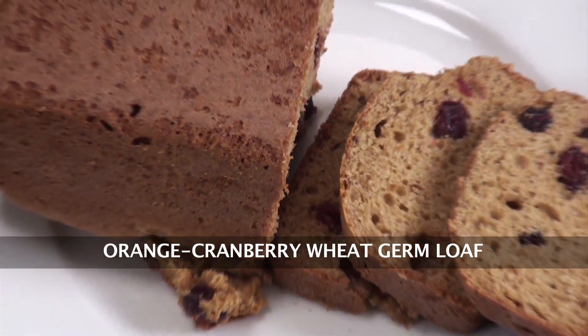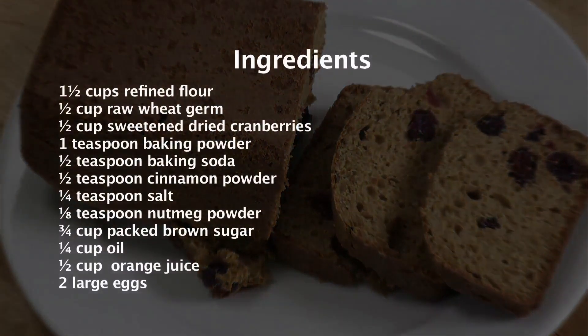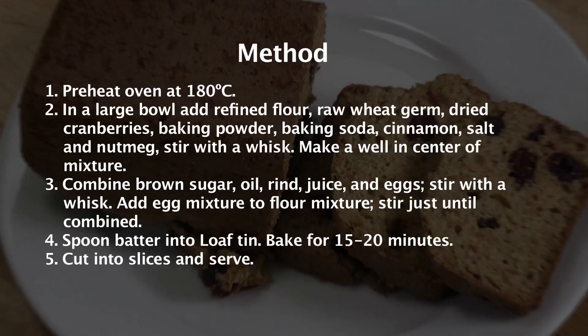Orange Cranberry Wheat Germ Loaf. Hi, welcome to Sanjeev Kapoor Khazana. My name is Zai and today I am going to make a very unique cake. The name of the recipe is Orange Cranberry Wheat Germ Loaf.